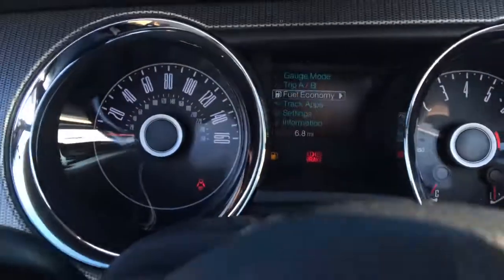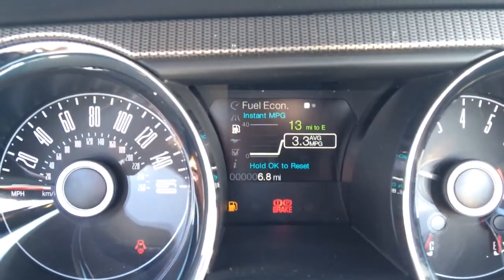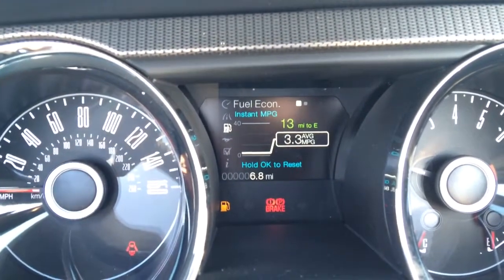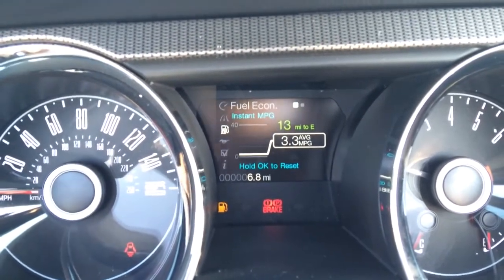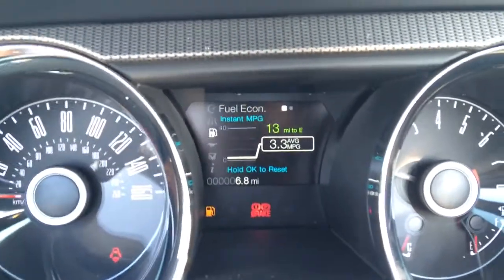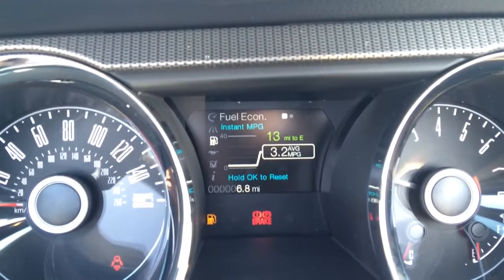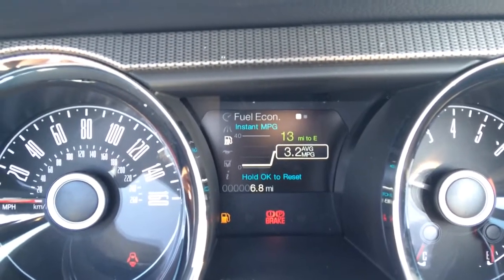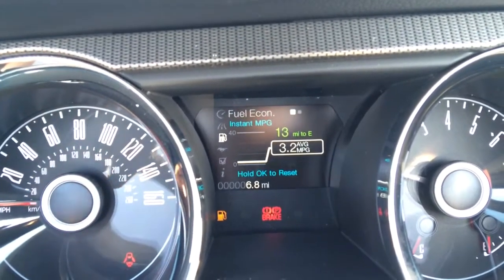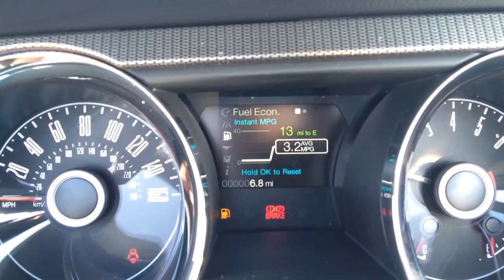One thing I forgot to mention — you do have this fuel economy app up here and it gives you instantaneous fuel economy. I know it says 3.3 miles per gallon but that's not even close to correct. Whenever I had my GT, I was getting probably 18 to 20 out of it. It was really good gas mileage for a V8 car. It is really cool — one feature I liked about the Mustang is that it told me what I was getting as I was driving. It was super cool.